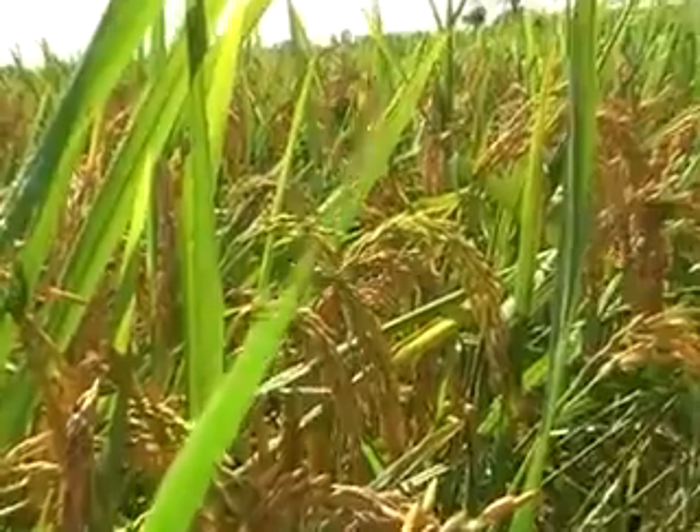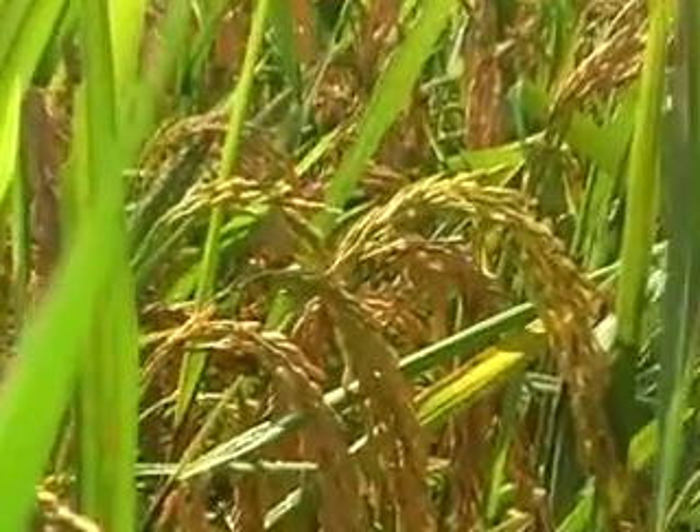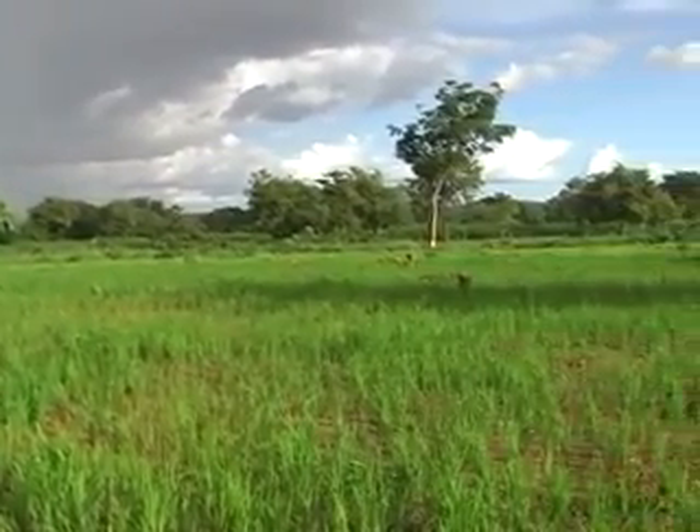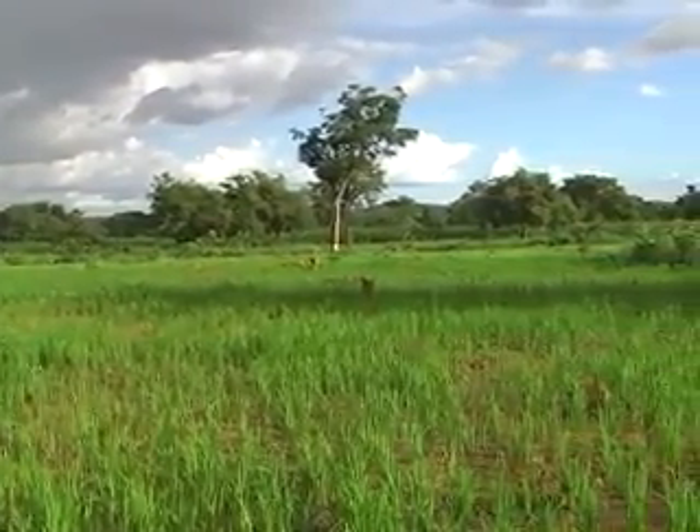Across the world, people grow rice differently, depending on their environment. For upland rice, seed is either broadcast or sown in pockets. For rice grown in inland valleys or irrigated systems, it's often established by transplanting young seedlings.